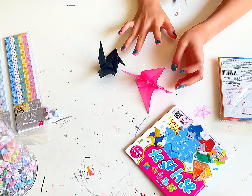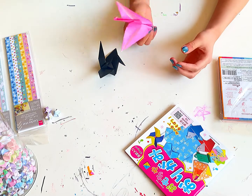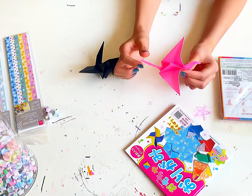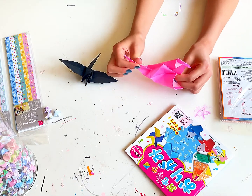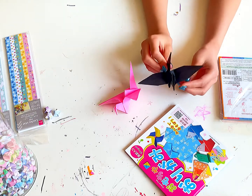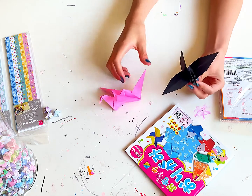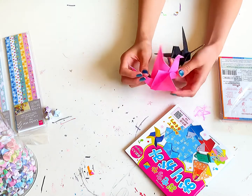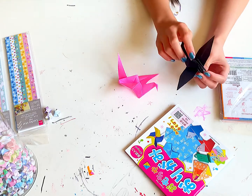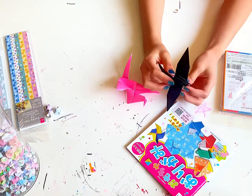Hi everyone, welcome back to our channel! Today we're going to make a bird. See this bird? This is a flapping bird — see, it can flap its wings when you hold this and pull its tail. But the original one is this one — it can't flap. It's a crane, and it's puffy.